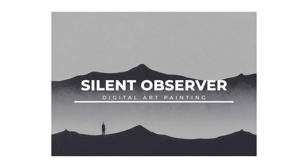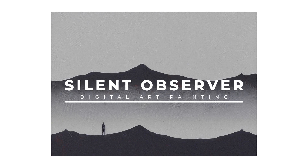Get ready to elevate your perspective with Silent Observer, a minimalist digital painting that captures the essence of contemplation and observation. With its dark figure standing atop a hill, this piece speaks to the contemplative nature within us all.